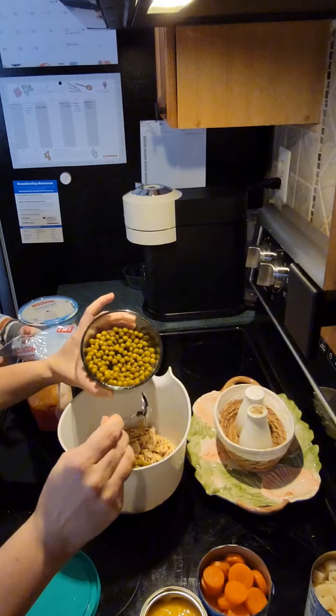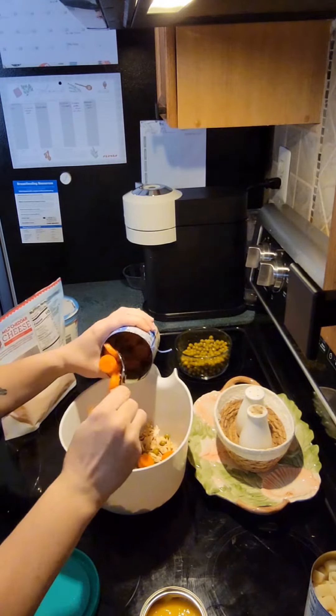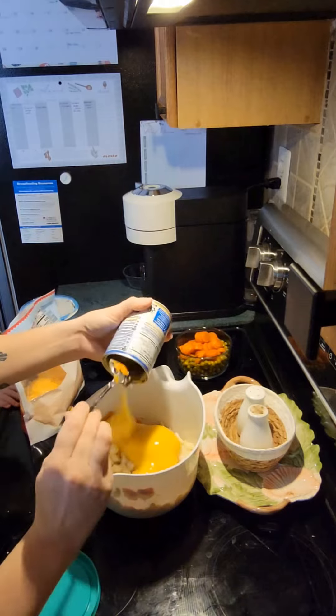Then I added in some canned peas and carrots. I've used frozen peas and carrots as well, but I just had these on hand and wanted to use the rest for my toddler's lunches. Then I used a can of diced potatoes — I'd never used them before, but they turned out pretty good.